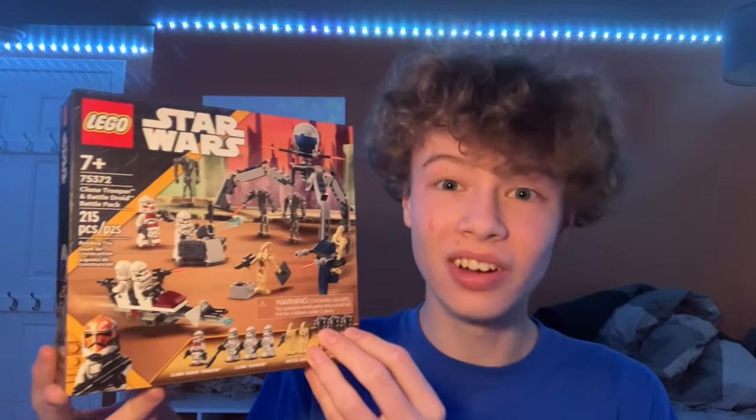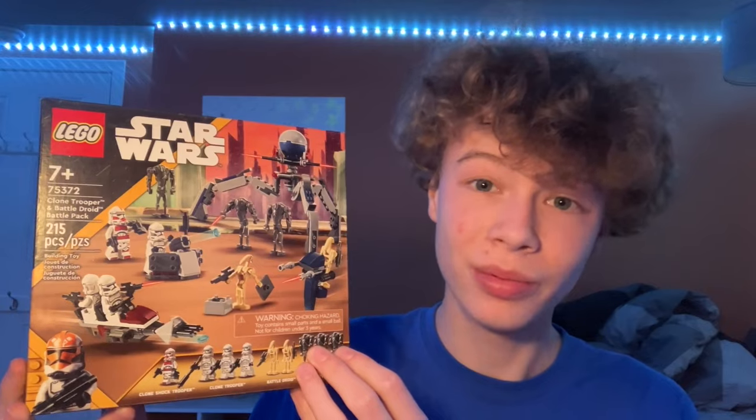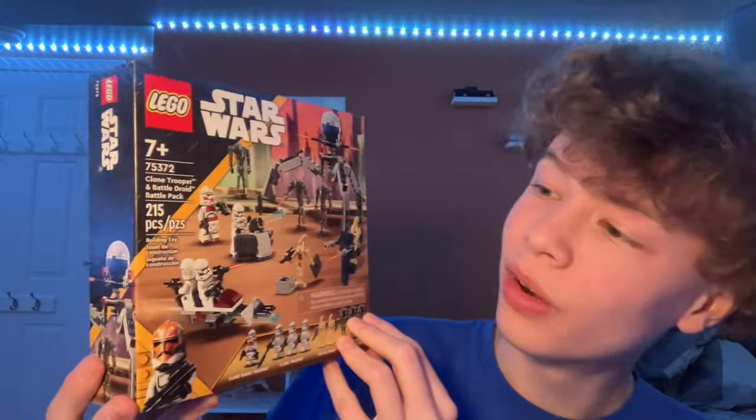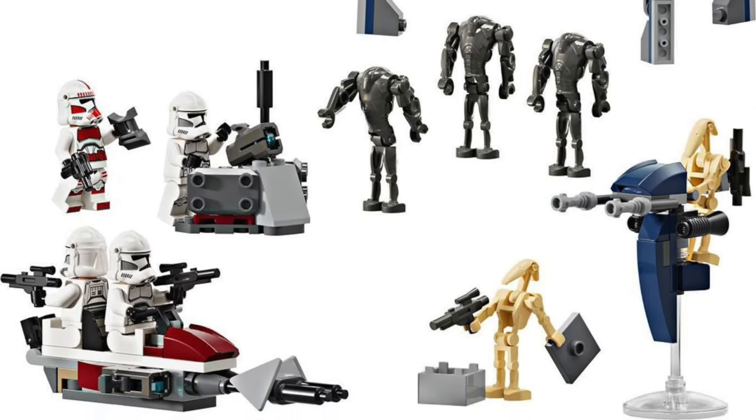I was lucky enough to see it at Target and they actually let me get it. I don't know why — I've tried to get sets early at Target before and they haven't let me, but I actually was able to get this. The set comes with 215 pieces and 9 minifigures for $30. That's insane, that's unheard of.